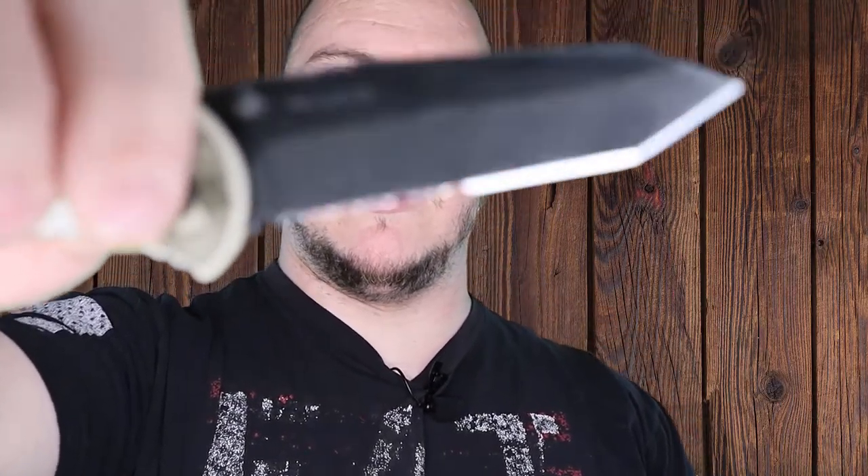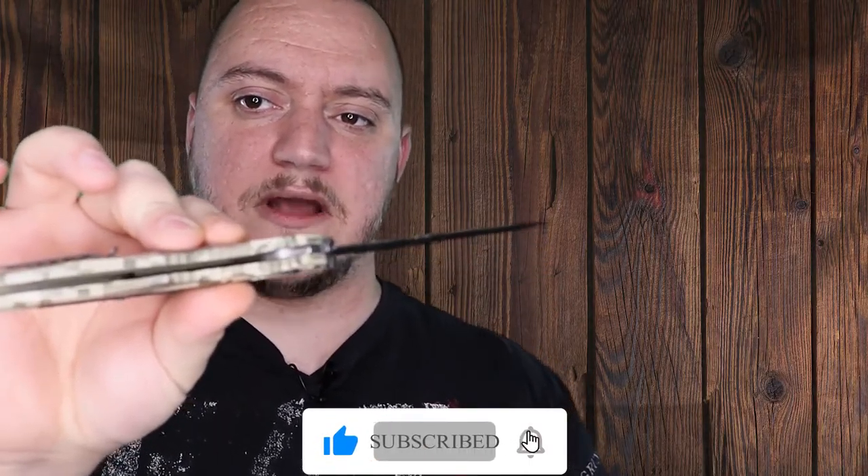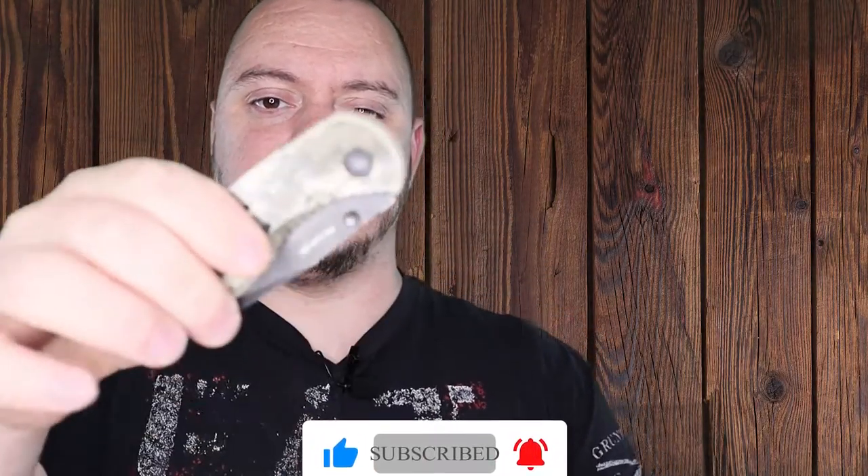This is a 3.5 inch Tanto blade with a partial serration there, if the camera will focus. It's made out of AUS-8 steel. Overall length is eight and a quarter inches, about 3.1 ounces with a Zytel handle.